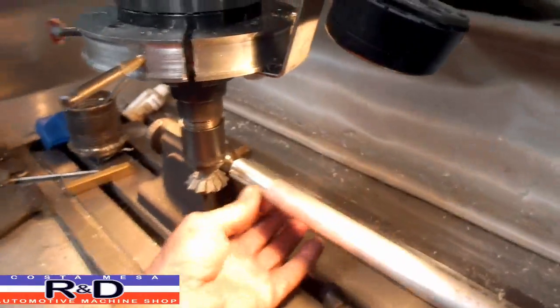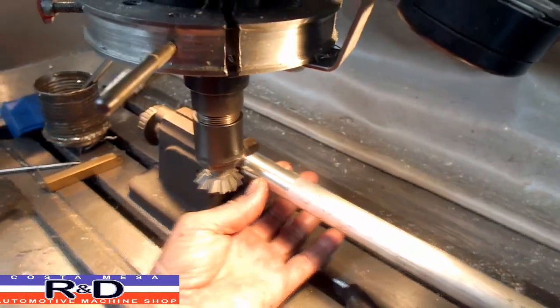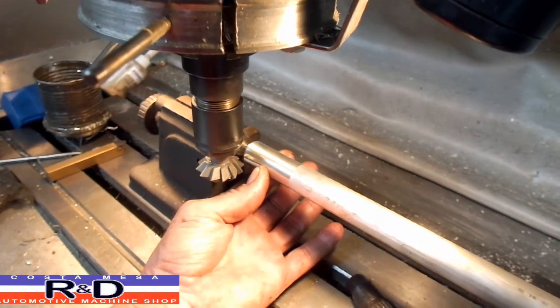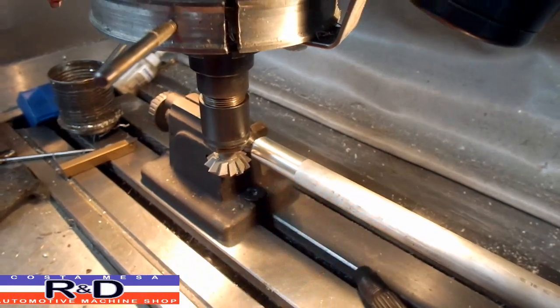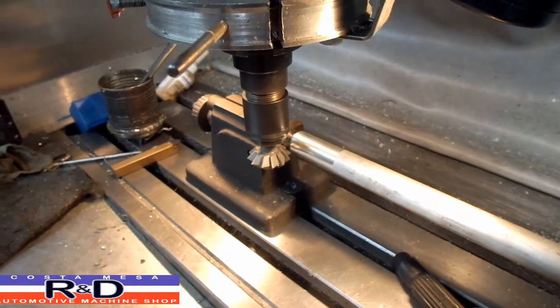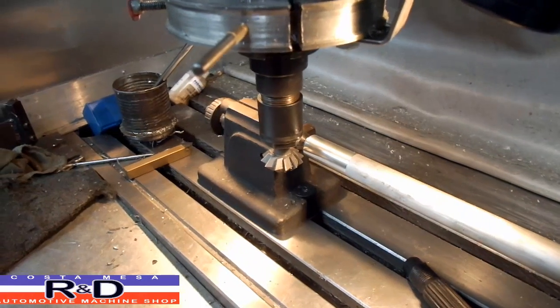We've taken our material and we've cut it down to 20 millimeters and 22 millimeters, and we're going to be taking and cutting our splines.